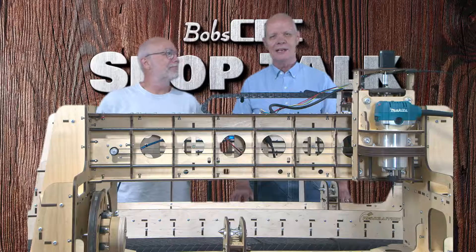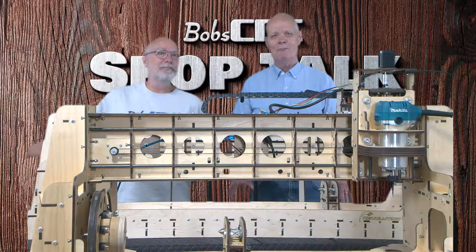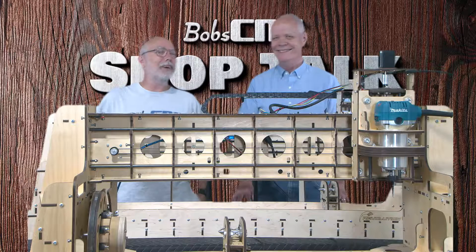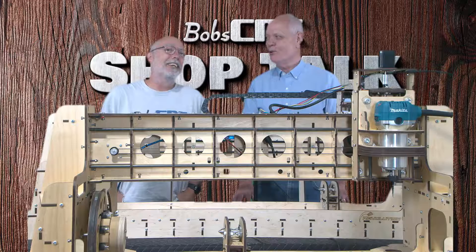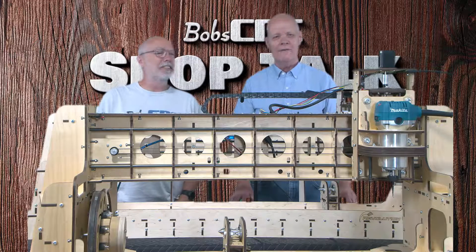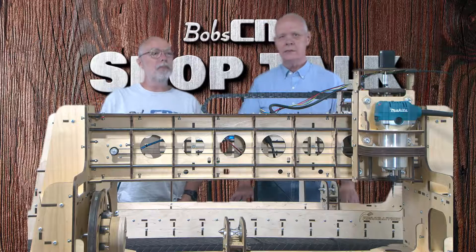Hey everybody, it's Keith with Bob CNC, welcome to Shop Talk. As always, I'm next to my best friend Bob, who loves to correct me. And I am next to my best friend Keith, who needs correcting a lot. As most of you are aware, we have a three-axis rotating axis CNC on the market — the Revolution.